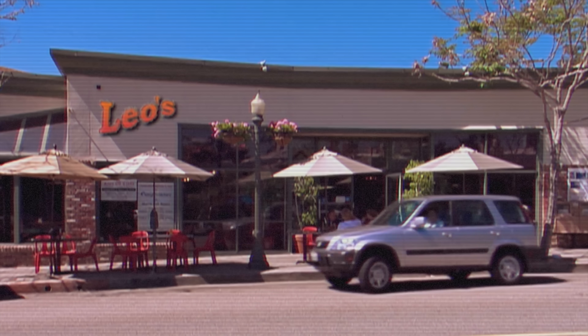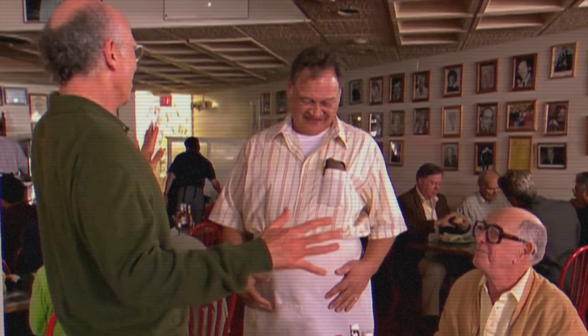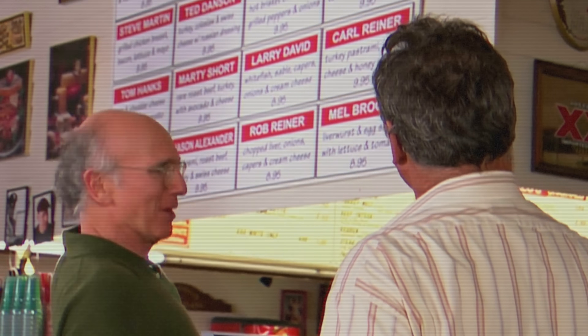So if you're not a fan of the show, in Season 5, Episode 1 I think it is, Larry goes to a deli called Leo's. Now this deli has an entire menu full of sandwiches named after famous people. And Larry visits his deli all the time, so he's over the moon to hear that the owners finally added a sandwich to the menu called the Larry David Sandwich. That is until he learns of the contents of the sandwich.